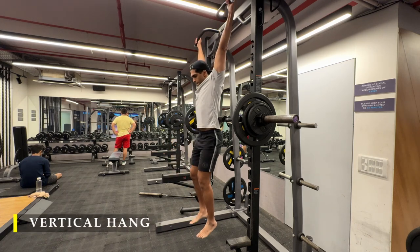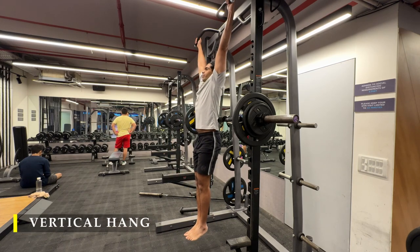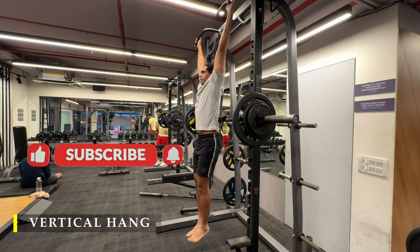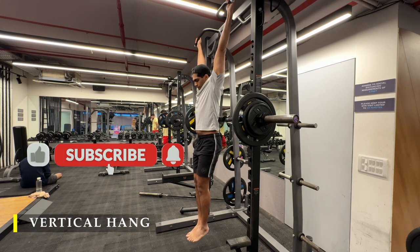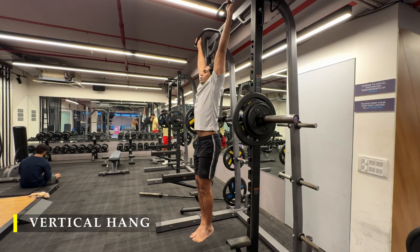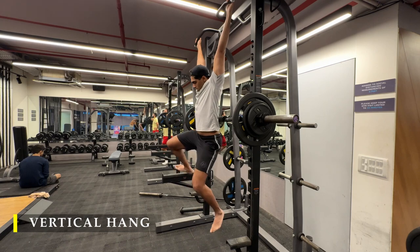And that's it for today. We are going to finish off with a vertical hang to stretch out our back and at the same time exercise our forearms a little bit. Thank you so much for joining me. If you did like the workout, please drop a like, and if you haven't yet subscribed to the channel, please do. I'll keep pushing more workout content and you can keep working out along with me. If you have any feedback, please drop a comment and I'll definitely respond to it. Thank you again for watching — I hope you enjoyed the workout. I'll see you in the next video.